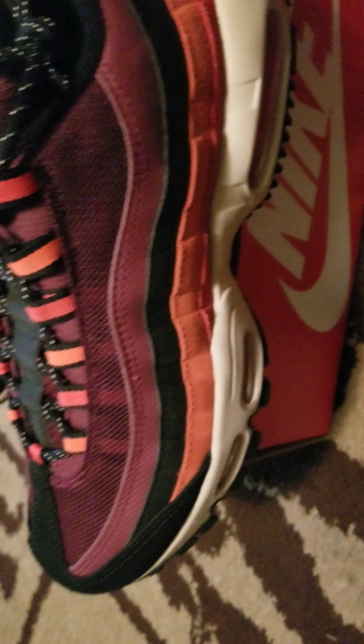Look at that. Don't that look nice? They look real nice. Air Max 95s.